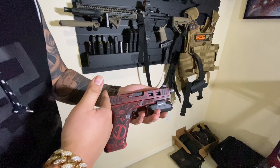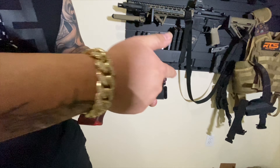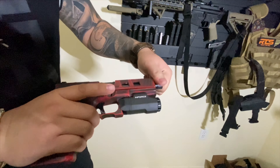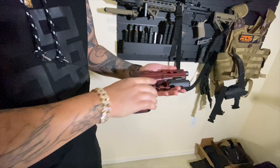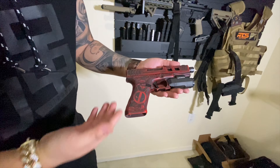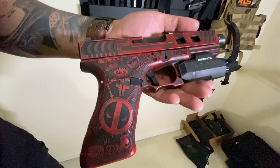It's got the Mary Glow sights, suppressor height sights, so optic RMR ready. It's got the Sonic the Code threaded barrel — get ready to put a suppressor on this. It's clear, it's not loaded. The stippling is all custom done. This is a red and black Cerakote, battle worn Cerakote.